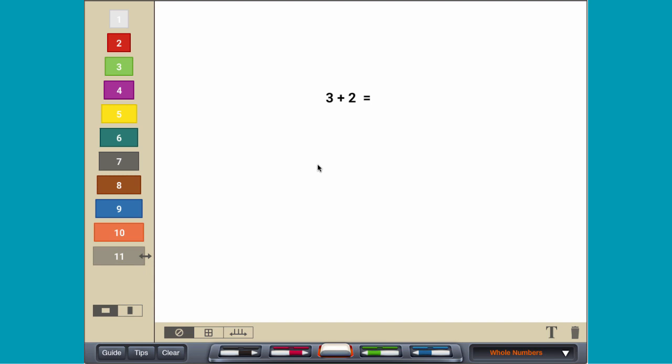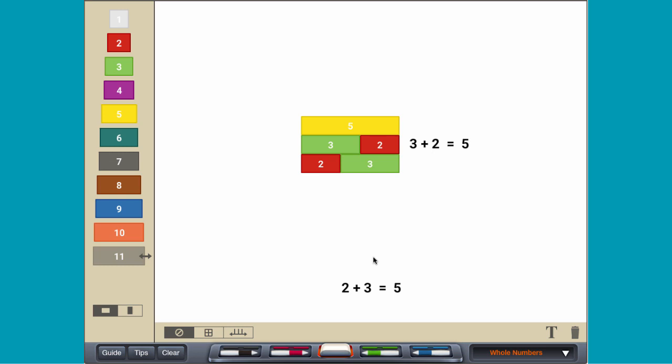To add numbers, like 3 plus 2, combine a 3-unit rod and a 2-unit rod. The train has the same length as a 5-unit rod, so 3 plus 2 equals 5. Explore other ways to make a sum of 5.